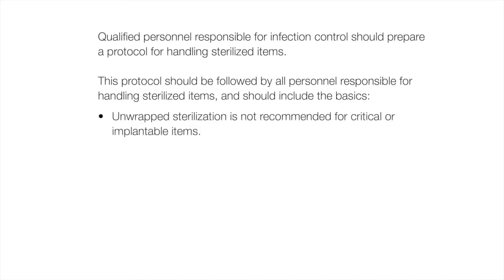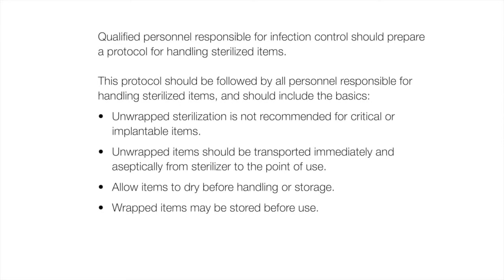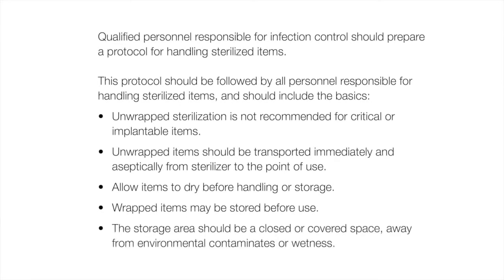Unwrapped sterilization is not recommended for critical or implantable items. Unwrapped items should be transported immediately and aseptically from sterilizer to the point of use. Allow items to dry before handling or storage. Wrapped items may be stored before use. The storage area should be a closed or covered space, away from environmental contaminants or wetness.